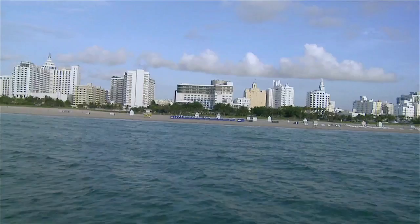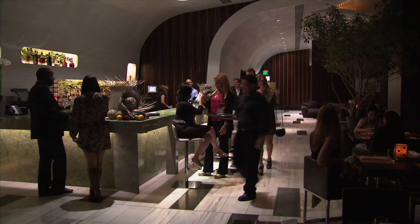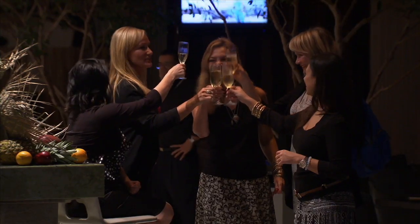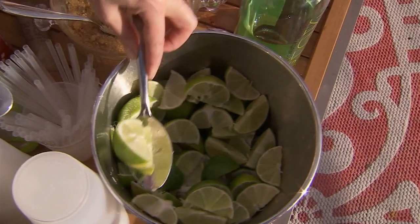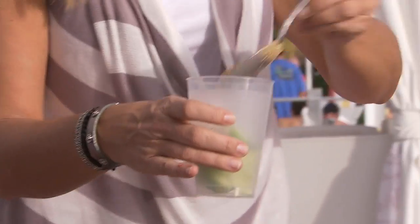It won't come as a surprise to you that, on a girlfriend getaway with my friend Karen, cocktails enter the picture. And we didn't want to just drink them, we also wanted to learn to make them, so we could keep reliving our trip once we were home. Here's how to make our two favourites, both made with sugarcane-based spirits for that ultimate tropical flavour.